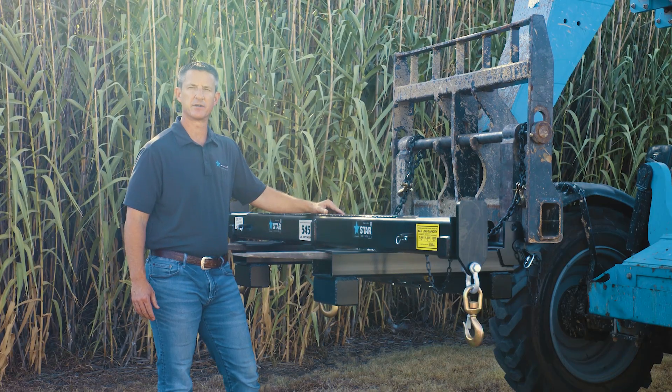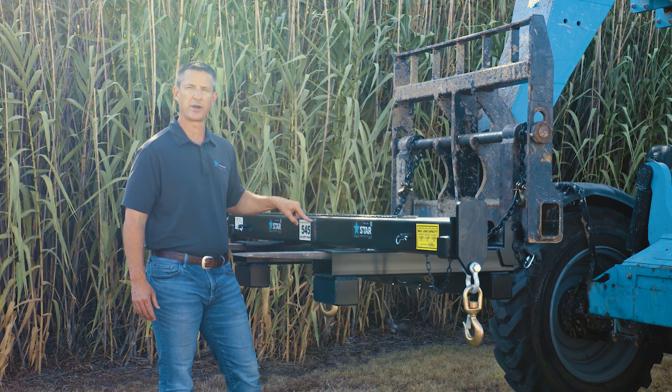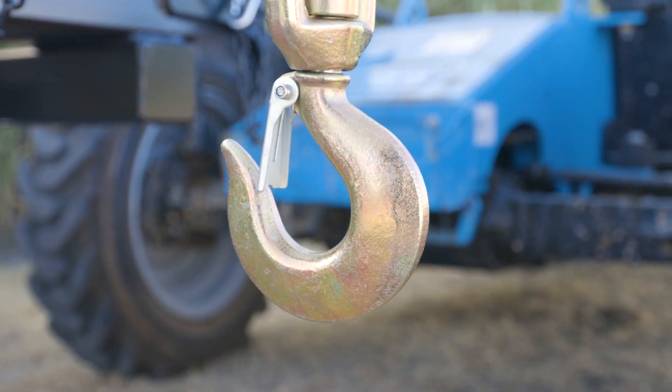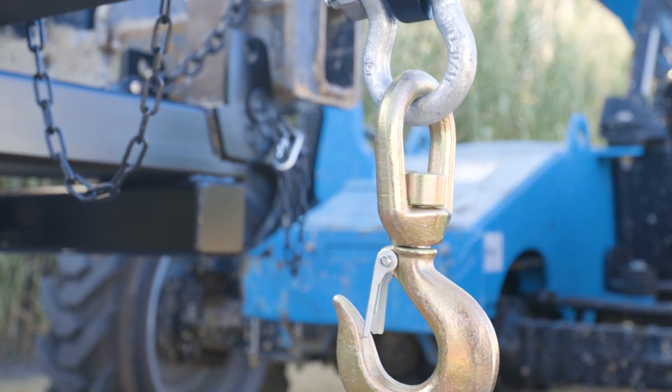Another unique feature about the heavy-duty spreader bars from Star Industries is the ability to pick up with just the single point hook. So if you don't have long awkward items that you're trying to pick up and you need just the center point lift hook, no problem. The Star Industries spreader bars can pick up just like a lift hook would, just with that center point.